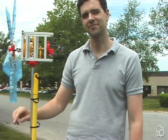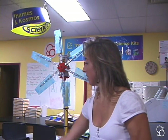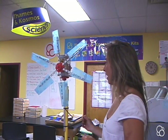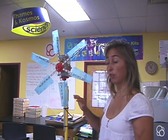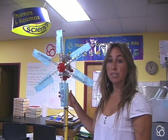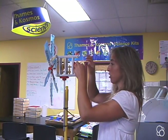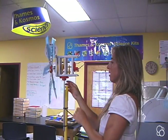Now we're going to do experiment 20, where the windmill becomes a fan. In the last experiment we used the windmill to produce energy to charge the rechargeable battery. Now we're going to use the charged rechargeable battery to turn the windmill into a fan. Make sure the battery is charged, then all you have to do is switch the wires so that red goes with blue and blue goes with red — and now your windmill becomes a fan.